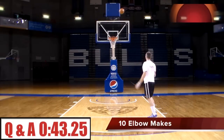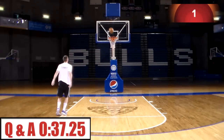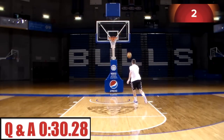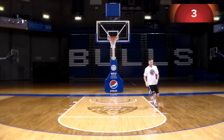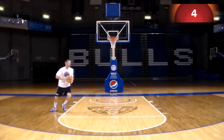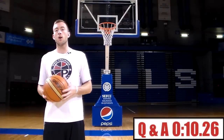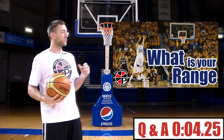Be sure to check out protrainingbb.com — we have two free workouts for you there if you enter your email address. Also check out perfectyourgame.com where we'll be releasing more workouts: ball handling, finishing, post — all right there, easy access online. If you liked this video or have any questions, comment below, give it a thumbs up, subscribe, and check out last week's video. Hope to see you next Thursday to perfect your game.